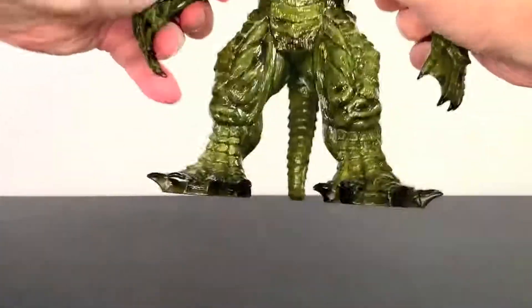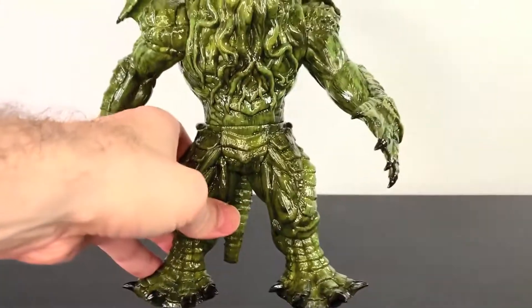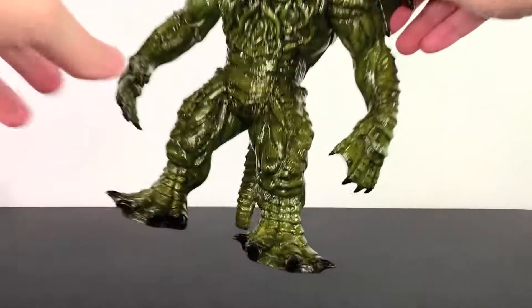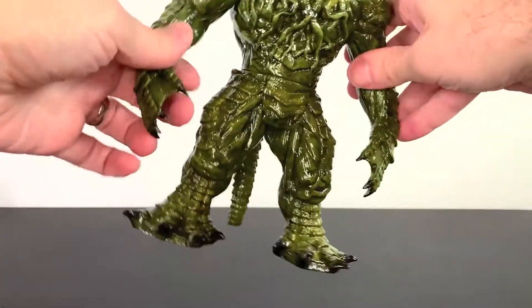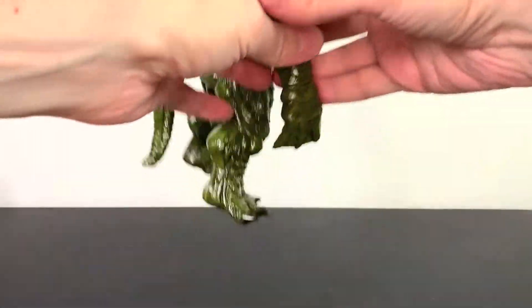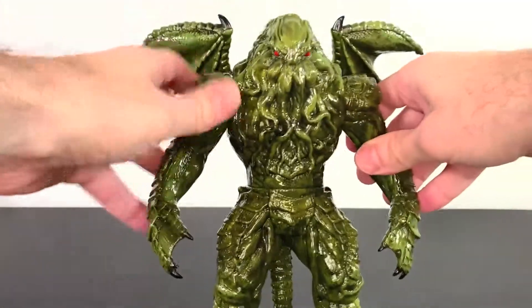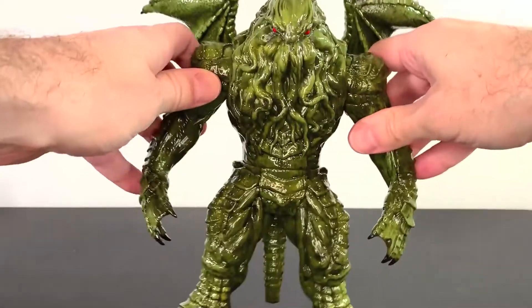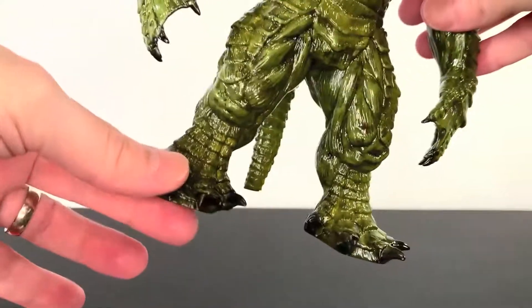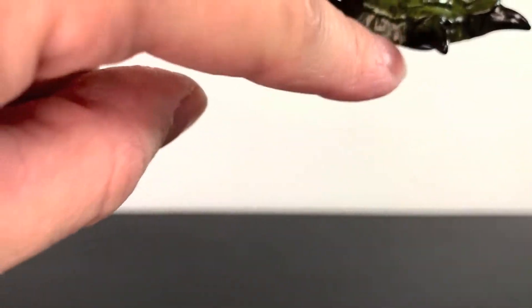Getting to Cthulhu himself — first up, articulation. The arms move at the shoulders, the waist moves, and the tail moves. That is all the articulation you're getting. Take a look at this guy in full — it's beautiful. It's everything I wanted. Proportions are beefy; he went with a real beefcake Cthulhu, and I don't mind it. I think it looks awesome — very like 90s Extreme studio. He's got muscles, he's got leg muscles. He is amazing.